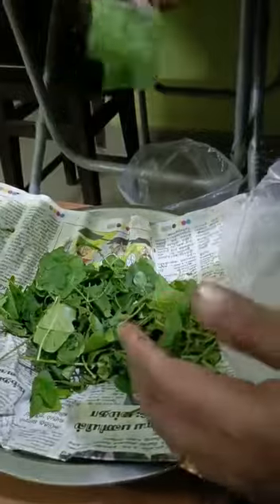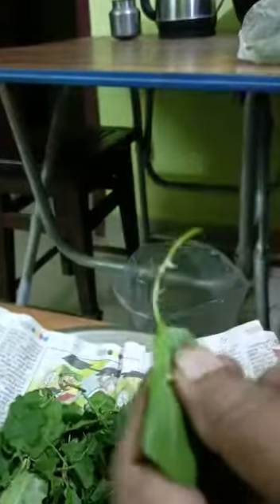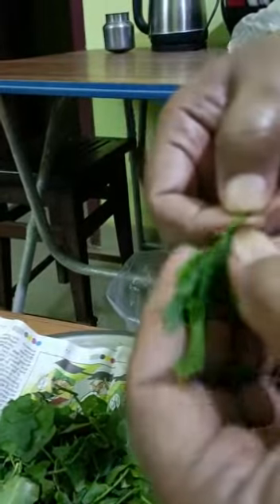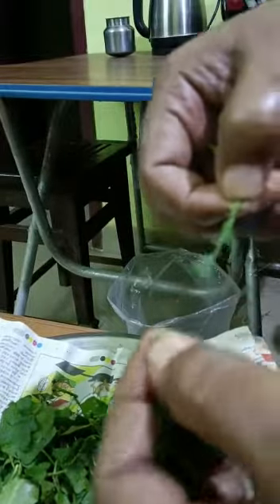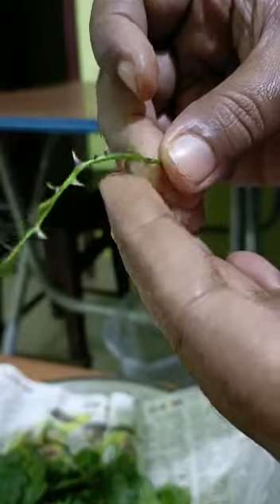When you have a hand, you can use it as a hand. How do you use it? If you use it as a hand, you can use it as a hand. Use it as a hand.